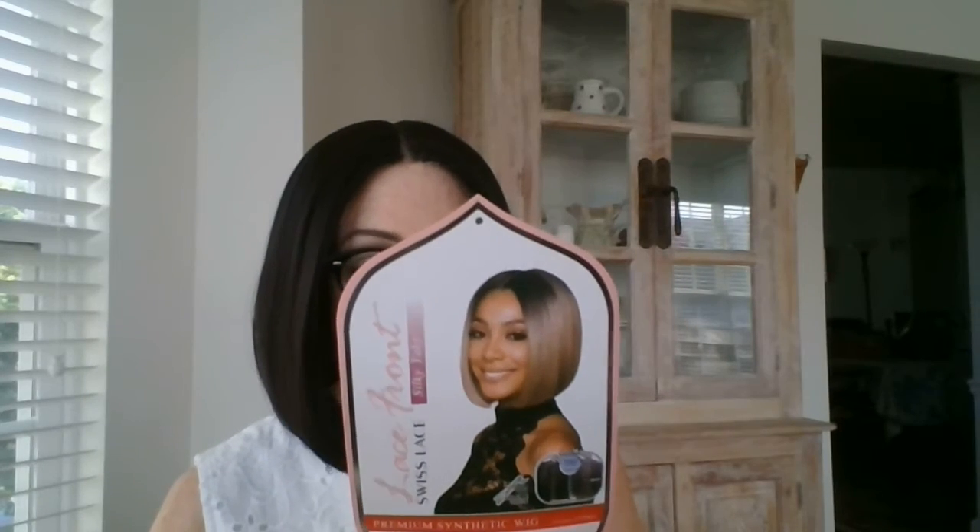This is her on the gorgeous Bobby Boss lady. I swear, the Bobby Boss lady could sell me the Brooklyn Bridge — that's how much I love her. Bobby Boss, please don't ever get rid of the Bobby Boss lady, because she's like your major selling point. She's unbelievable.